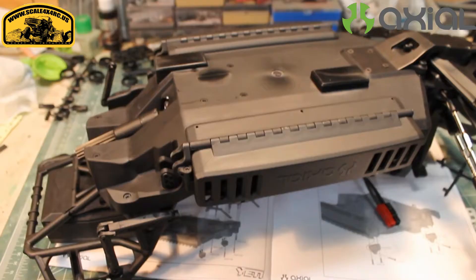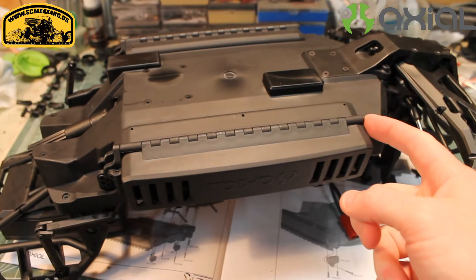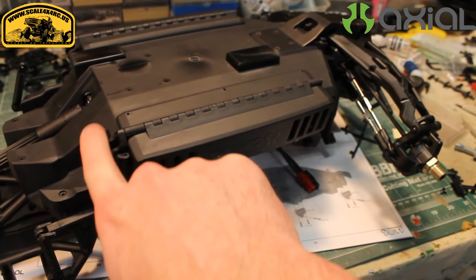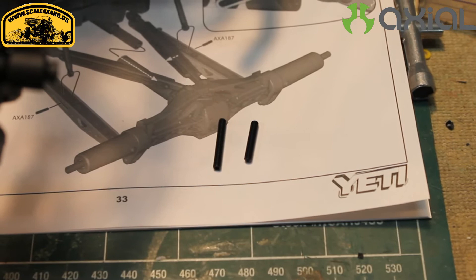Once you've put the battery doors on and you've put your plastic pins in, each one's going to be capped with a screw. You've got a smaller screw — I believe it's a 10mm — and then an 18mm one down here, so be sure that you get them right. Don't accidentally flip them around, because the 18mm one is going to hold the lower link mount for the back.